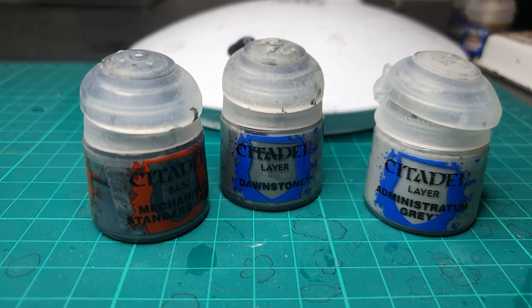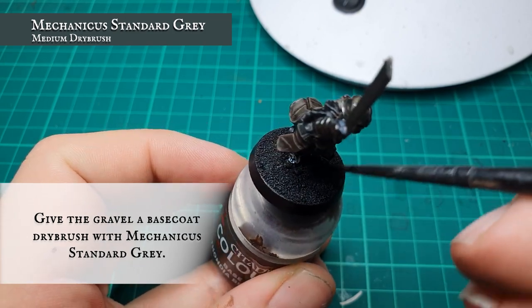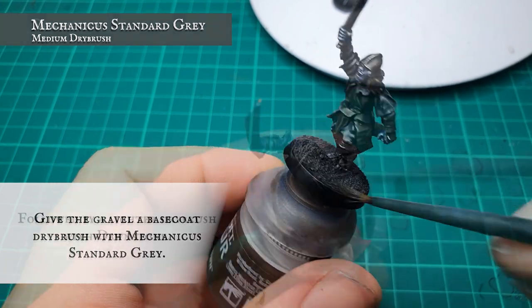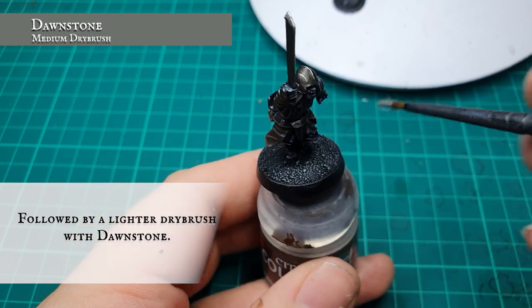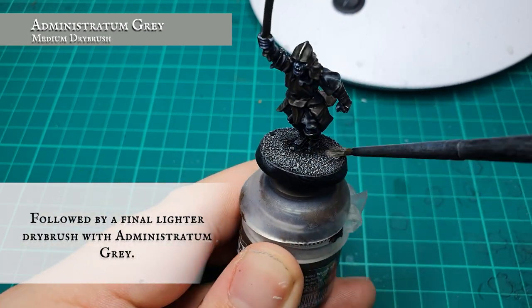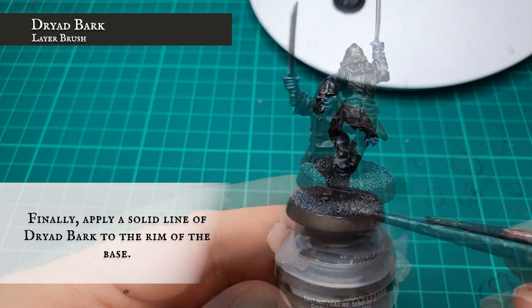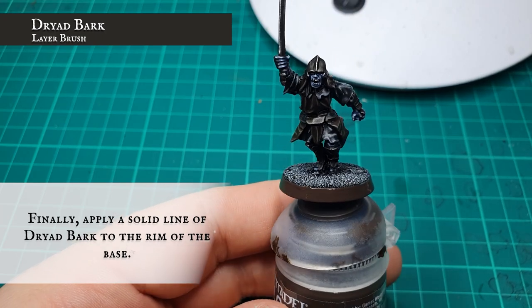For basing the Mordor Uruk-hai, use a three-stage dry brush. Apply Mechanicus Standard Grey as a base coat to all the sand on the model, then a lighter dry brush with Dawnstone, followed by a feather-like dry brush of Administratum Grey over the top. Finally, paint the rim of the base with Dryad Bark. You can add rubble using cut-up sprue, dry brushed with the same colors, to match the Kirithungol look.